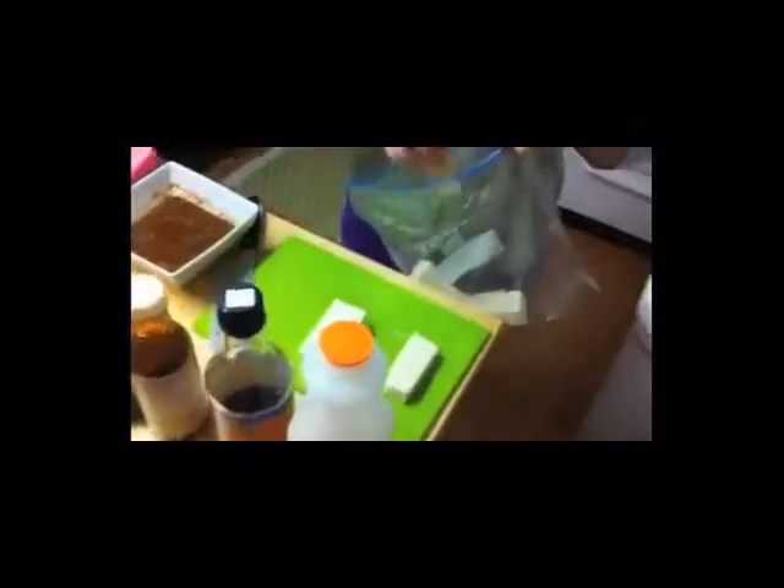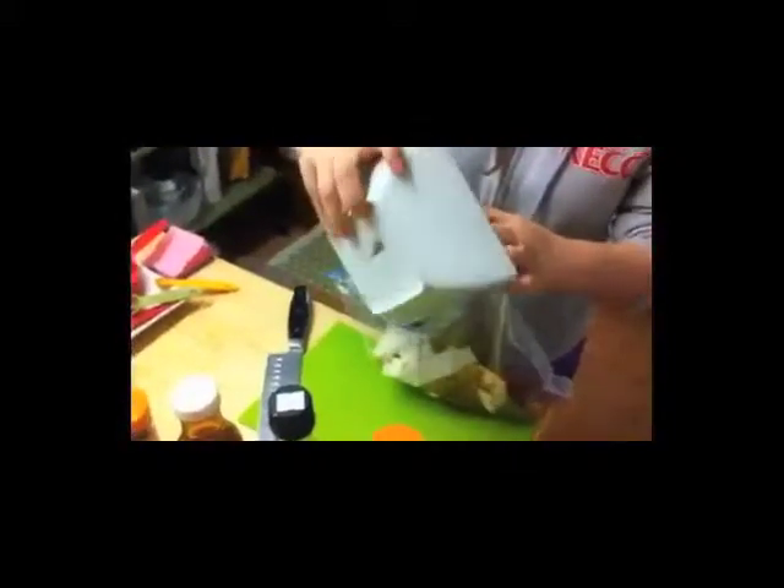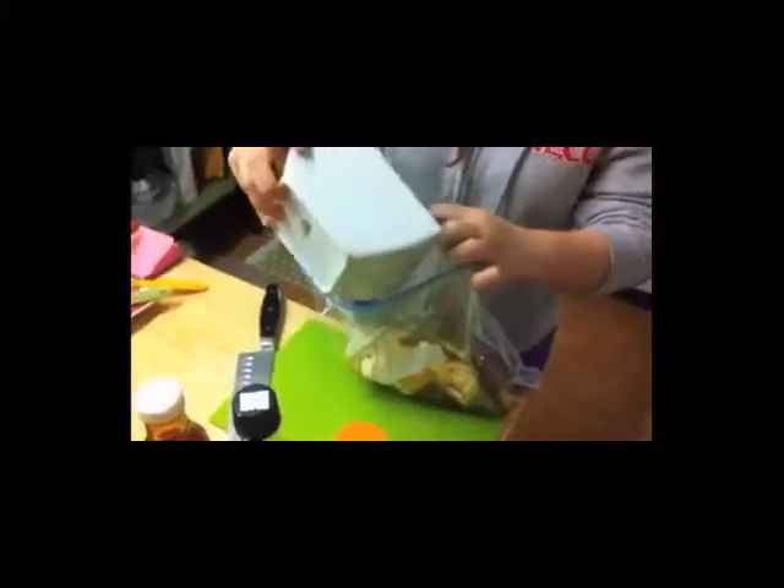I'm taking these blocks of tofu that I've cut and putting them into a Ziploc bag. I'm going to pour in my marinade, slosh it around, and put it in the fridge for about one hour. If you don't have an hour, you could do it the night before.